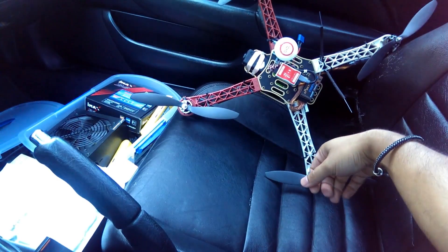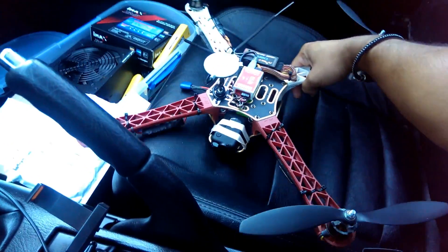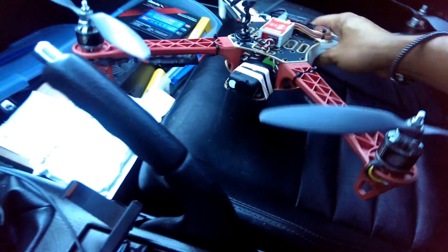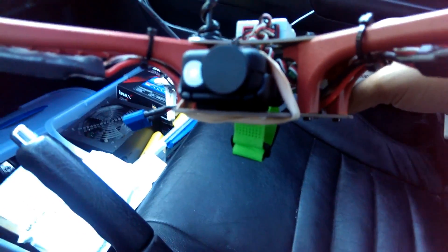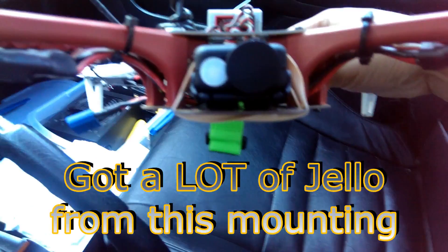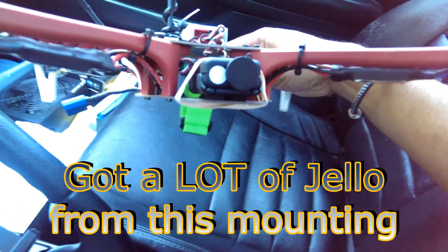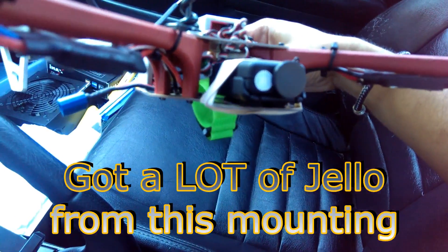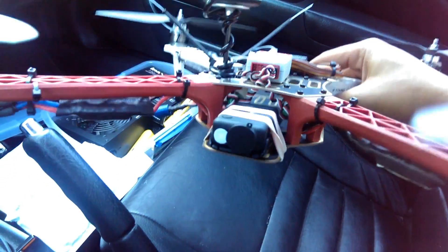So let me show you what I have here today. I've got my quad here and mounted the Mobius on here kind of temporarily, but let me show you how I did it. I've got a little bit of foam underneath the Mobius and I have just a rubber band strapping it down here.